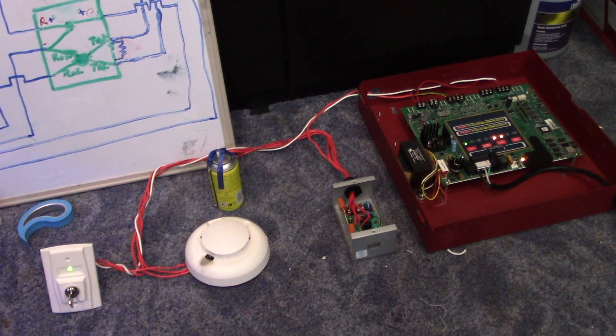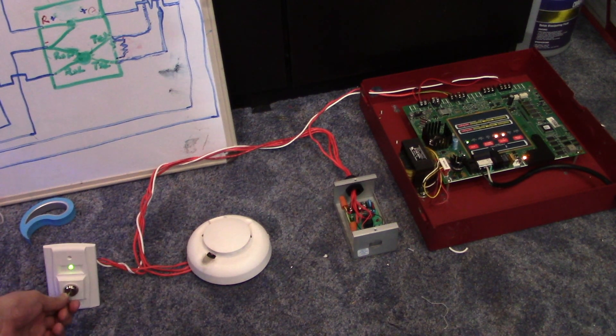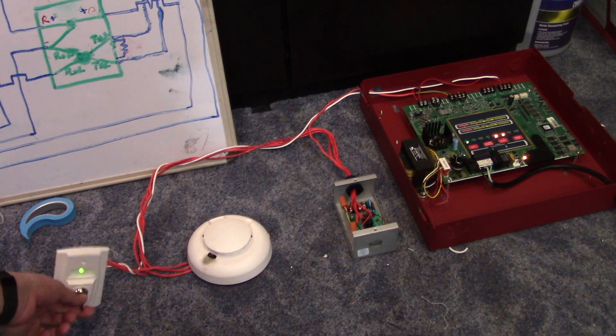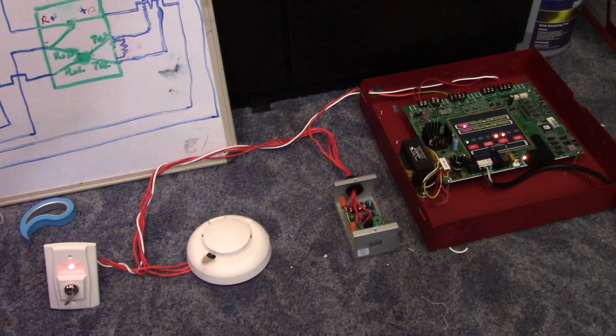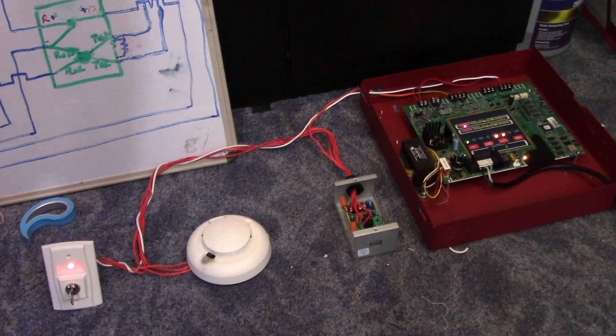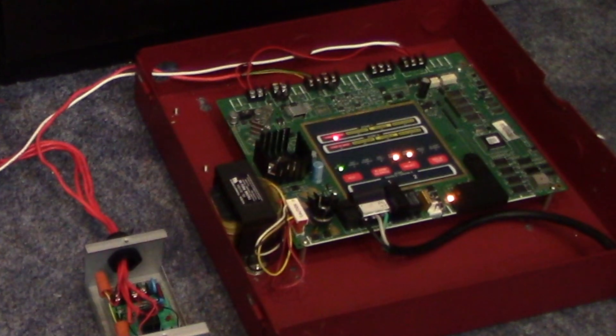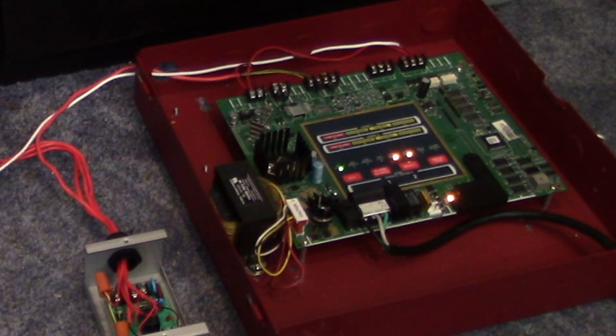Let's go ahead and demonstrate this. We'll demonstrate the test function — we'll simply turn the key switch to the test position. The LED will turn red because the alarm relay has activated and switched from the green LED to the red LED. Now we'll put that back into the regular position. When we reset it, it's not going to reactivate.